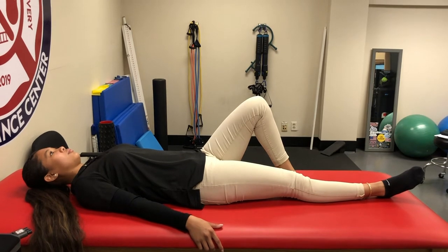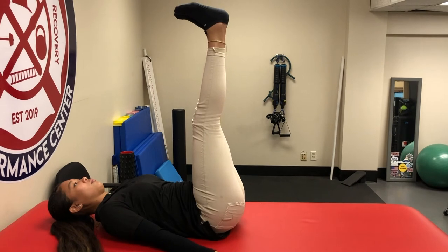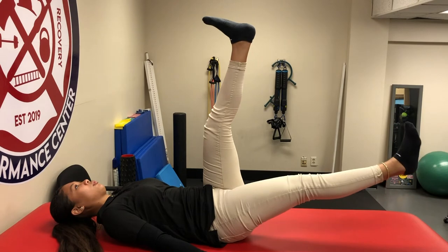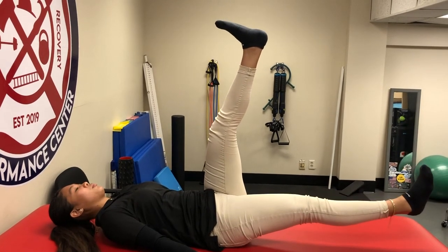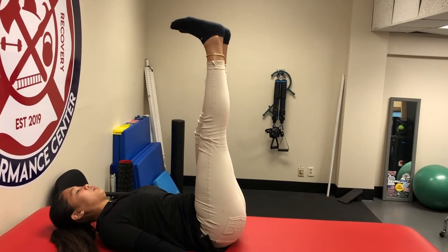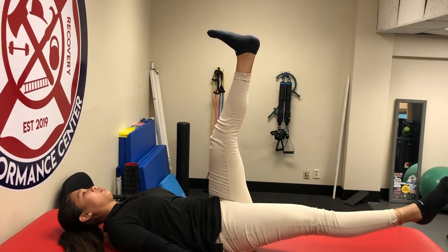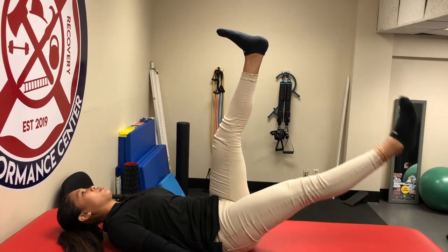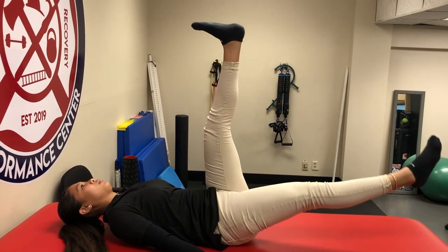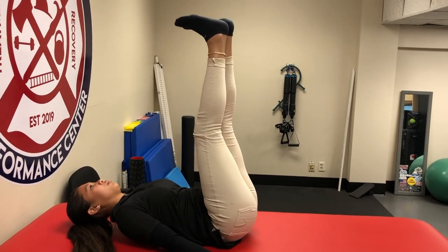Another great corrective exercise is the active leg lowering. Bring both legs up, then slowly lower one leg down to the table while keeping the top leg as high as possible, then bring it back up. Reposition a bit further and repeat — always trying to keep that top leg up as high as you can. That's strong, controlled movement — one of my favorites for improving the score.